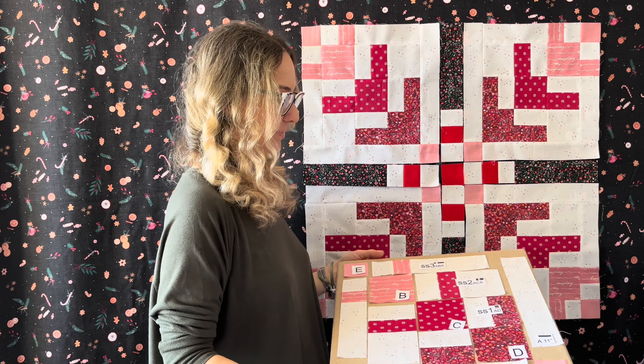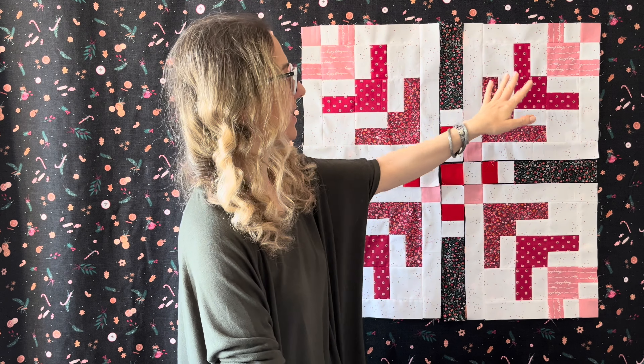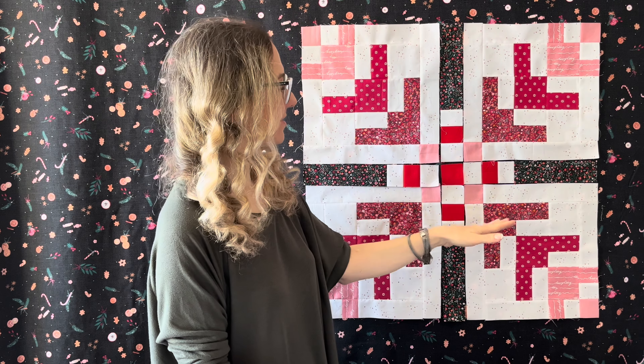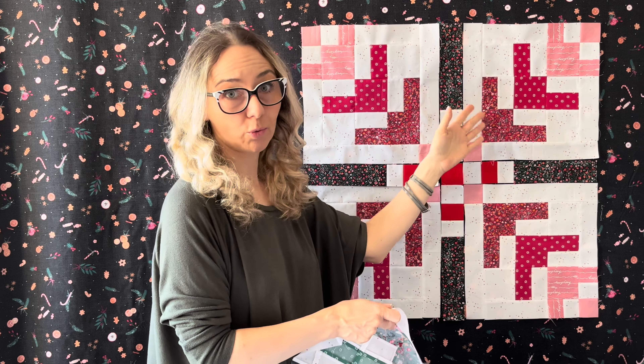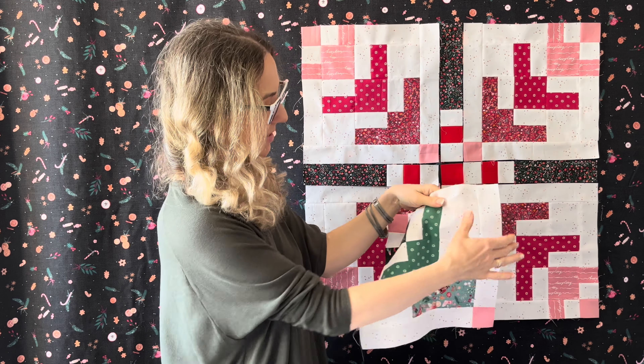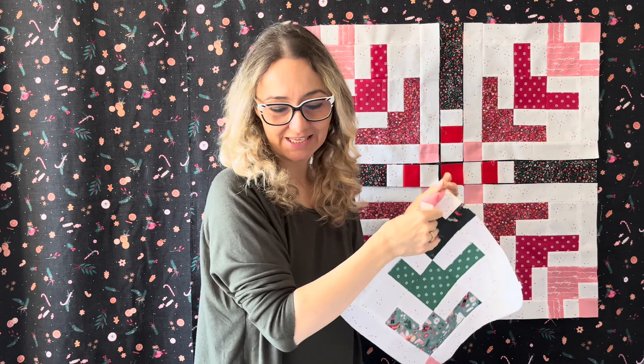Now that we have all our units cut, it's time to make the quarter blocks. As you can see, this is the final result of the quarter blocks that we're going to be sewing today. I have prepared block number one, or quarter number one, and this is going to be part of number two, so it's going to be very easy as we have everything prepared.